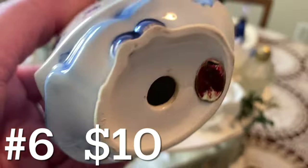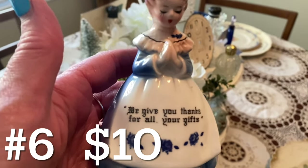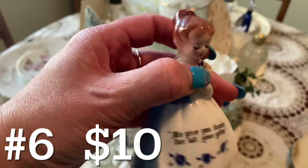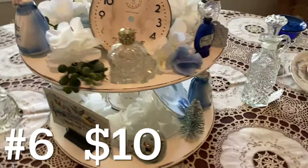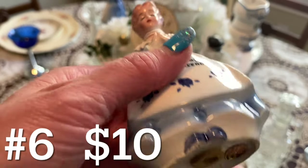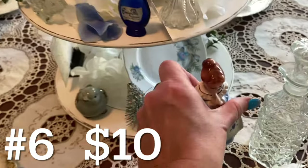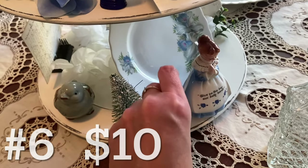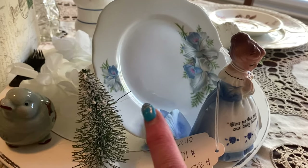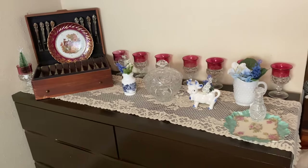Another item I know has a tag is this set of Anesco Japan salt and pepper shakers — the praying Dutch girls. One says 'We give you thanks for all your gifts' and the other says 'Give us this day our daily bread.' One does not have its stopper, but there are no chips or cracks. The other does have its stopper and is also in excellent condition. The set is ten dollars. I did take one of my little blue-and-white plates and leaned it up against the post in the tiered tray to add a little bit of color.